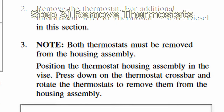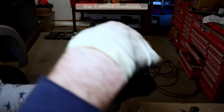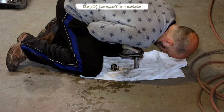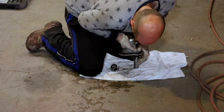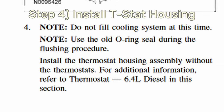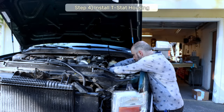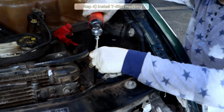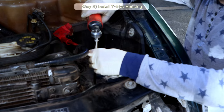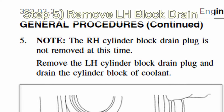Step 3: Once we have the housing out, pull both thermostats out by using a socket and body weight to compress the springs, then twist and remove. Step 4: Reuse the old thermostat housing gasket and reinstall the housing without the thermostats. At this time you can also reinstall the degas bottle and the upper radiator hose.